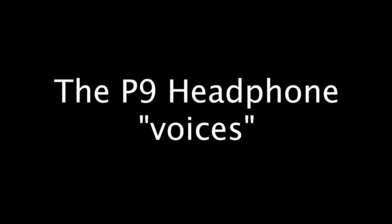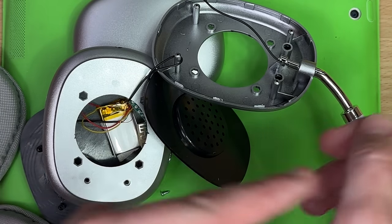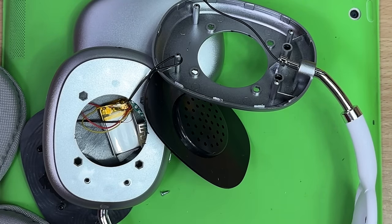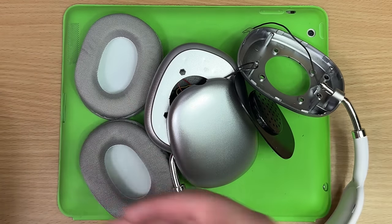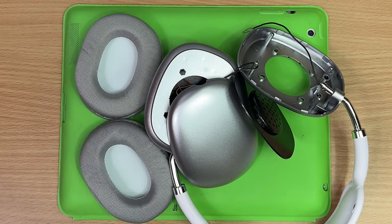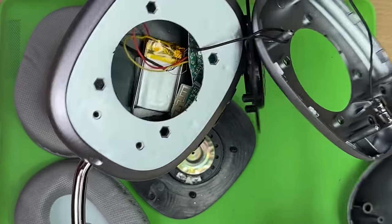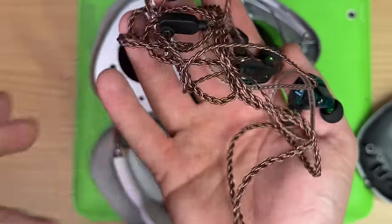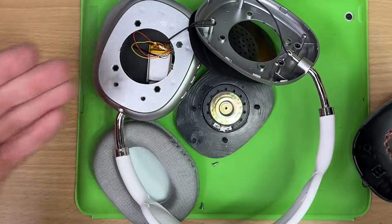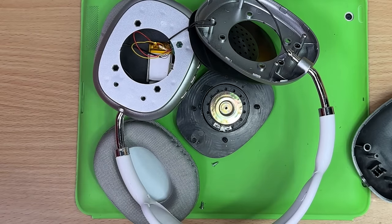The Bluetooth device is ready to pair — was that switching between American and French or something? But you know, if you're trying to save money and want decent-sounding headphones for your daily rounds, just get some KBEars or KZ in-ears. These smash the P9s in every single way — the mic's better, the sound's better, everything's better. And these fit in your pocket and don't even need batteries.